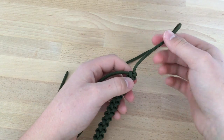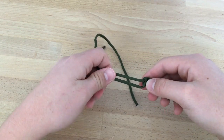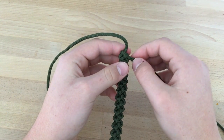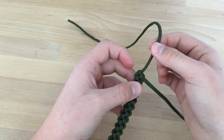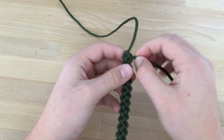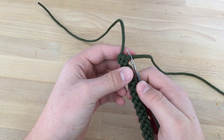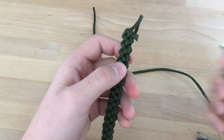Now you have two choices. The first choice is to take two of the ends and tie a knot. The other choice is to cut it about here, burn it with your lighter, and make a knot about here. This is my choice — I'm going to do the second one — but it will make it harder to open. So maybe the second choice will be better for you.